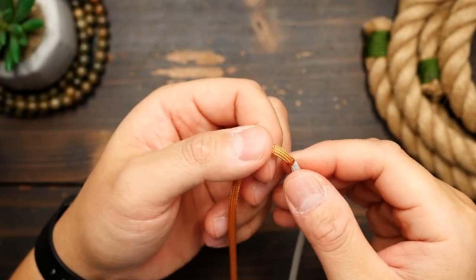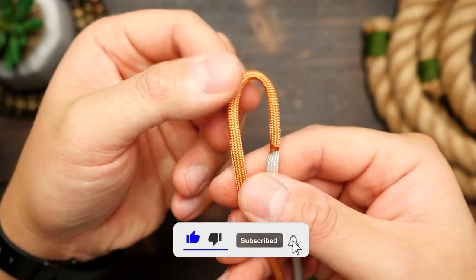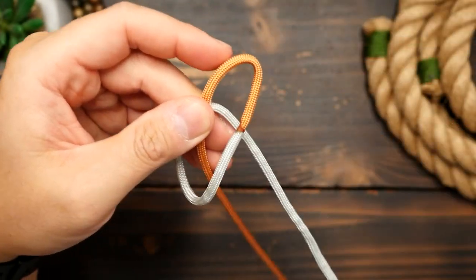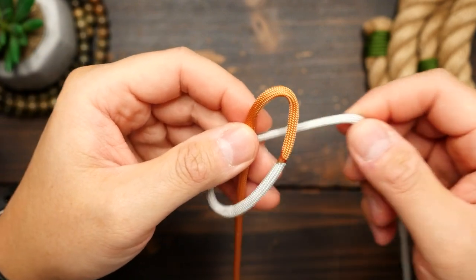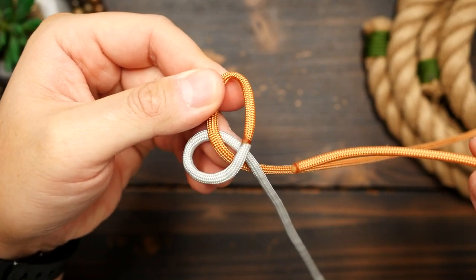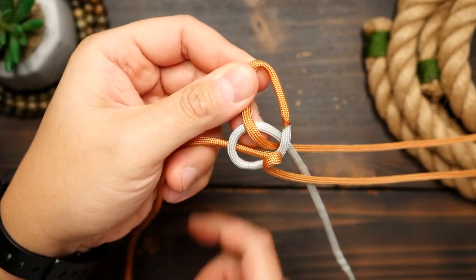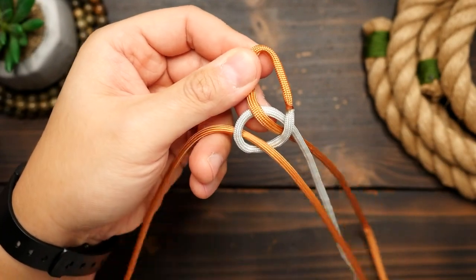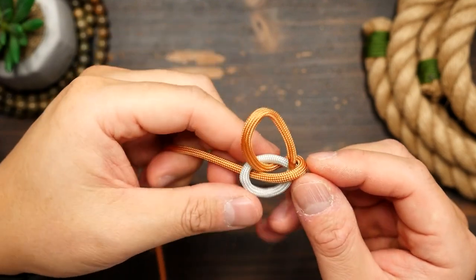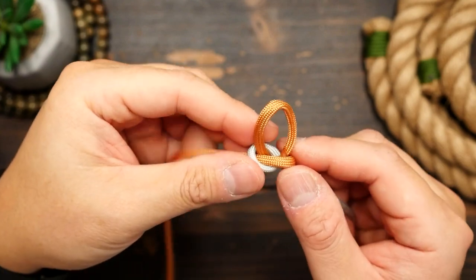Moving the joint section to the right slightly, I'm going to tie my first snake knot. With the silver side, make a loop around the marigold strand. Then move the marigold strand to the right, going behind the silver strand, then wrap it around the front and through the first loop you just made. Tighten and cinch up that diamond knot, trying to cover the join section with the snake knot. At the same time, form a loop just big enough for the diamond knot — roughly three quarters of an inch or about two centimeters.